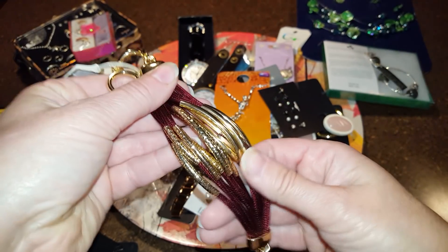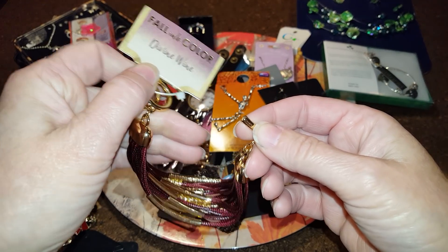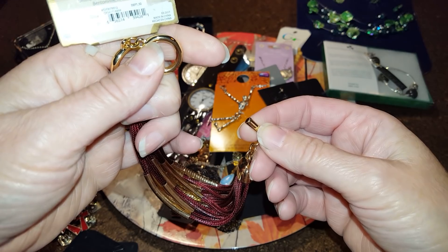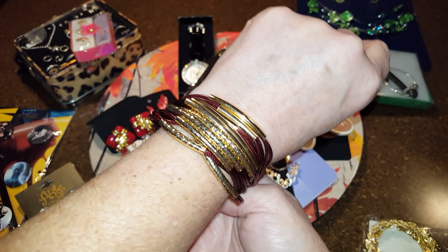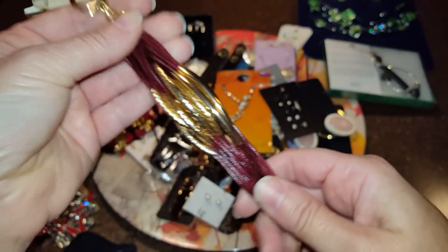I like this color — it's a gold tone bracelet, color called 'divine wine.' It's sold at Walmart but I actually like it. This is something I would wear. I actually might keep that for myself.